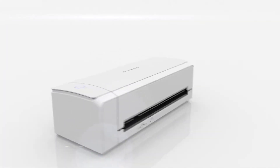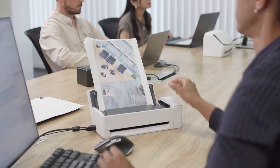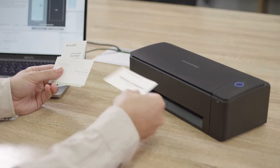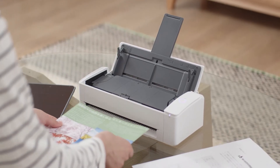It comes with two paper feed paths to better support all your scanning needs. Place a stack of paperwork in the automatic document feeder to scan a batch of sheets quickly and easily, and use the manual feeder at the bottom to scan thick and difficult documents as well.